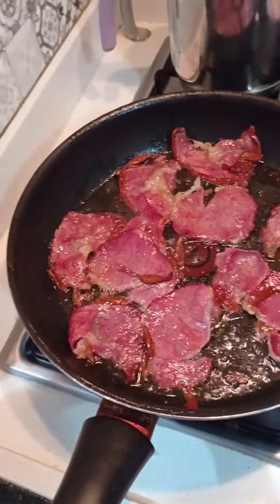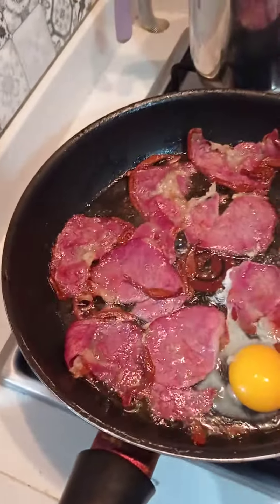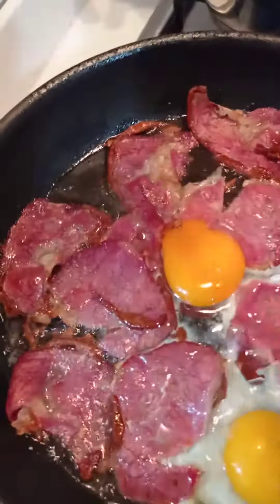Add the chicken soup. Add it too. Take it off the stove.